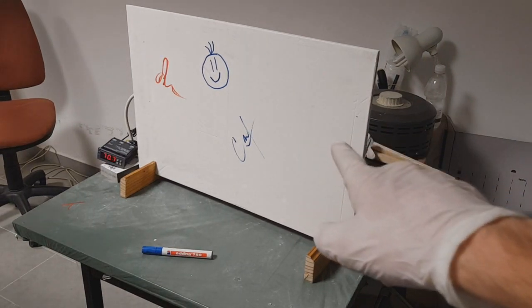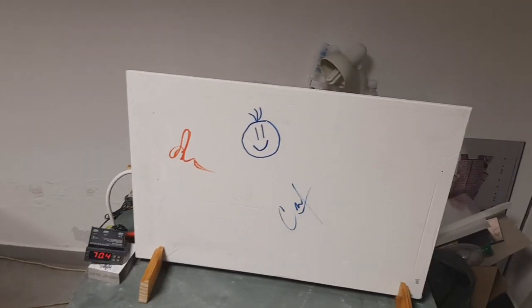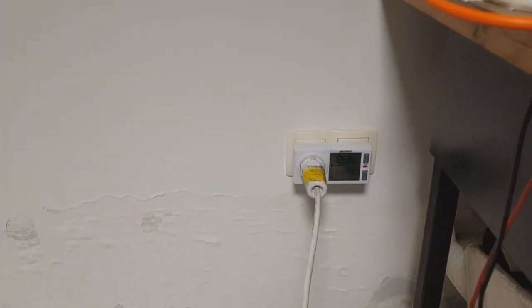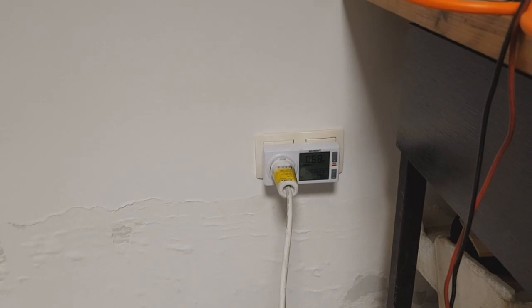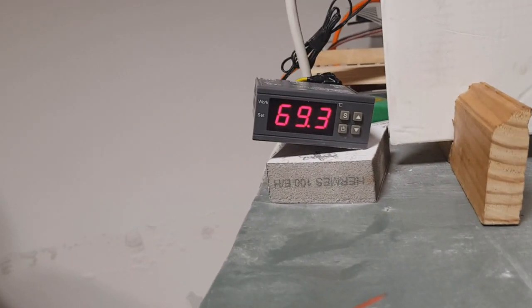It's 600 watts. This panel is directly connected to the mains power, but right now it's shut down because we use this temperature controller.